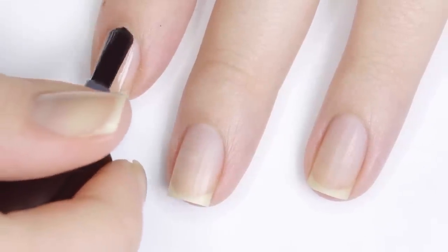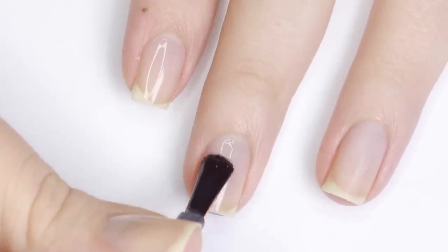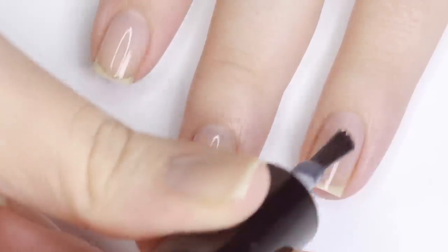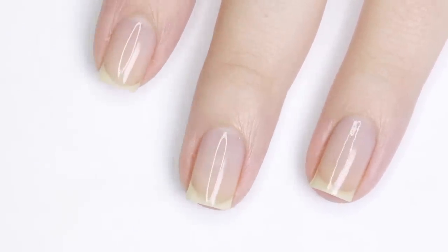Before we get started with each design I will be applying the secret base and topcoat. This is just gonna help the whole system work better — it's gonna make the nail polish last longer when you lock it in, and it's gonna make it easier to peel later.